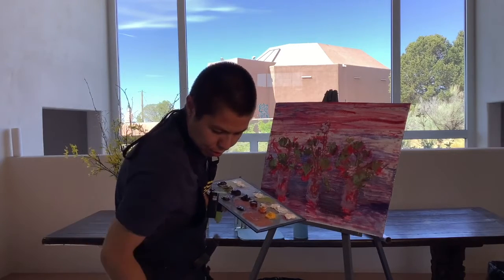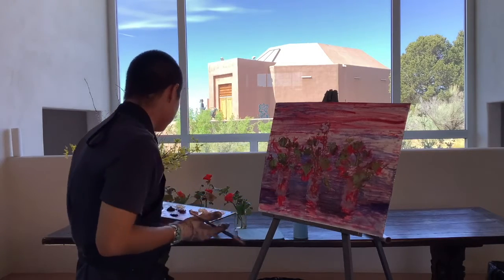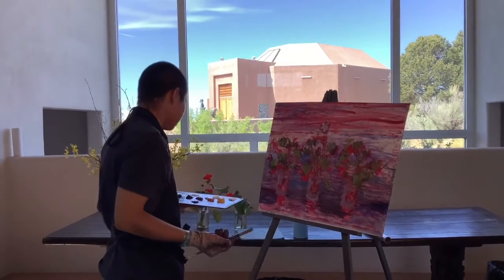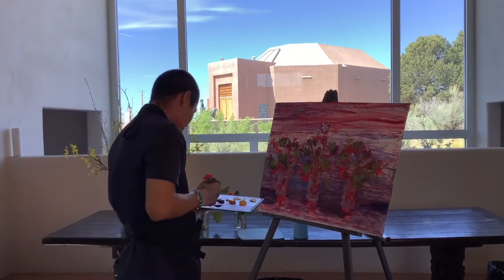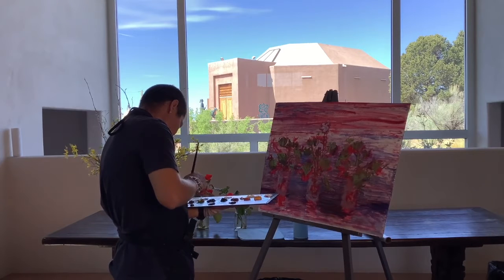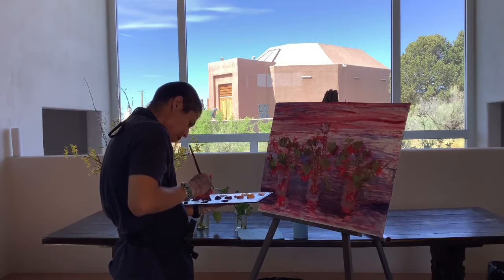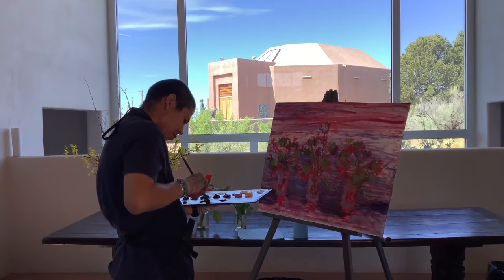I want to go back into this table. I've spent some time on the flowers and jars and what I want to do right now is go back into this table. It's a brown table with this blue light reflecting off of it, and I think right now I'm just going to get some of that brown in there.